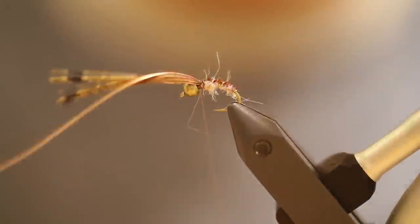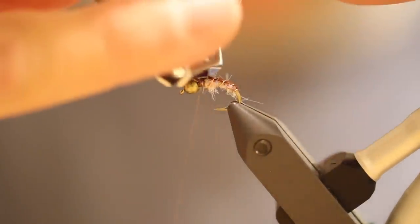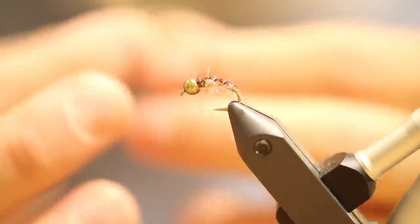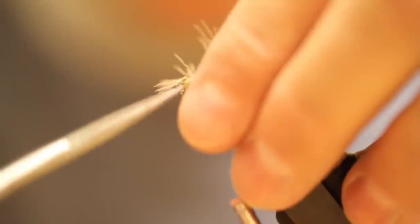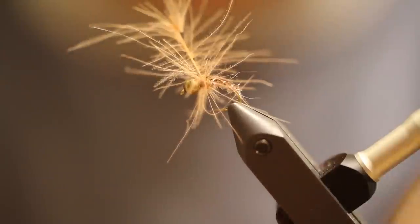After we get this done, I'm going to use a material for a little bit of leg action. I've really been liking CDC feathers for legs on these nymphs. It kind of has some good movement — I don't know what it is, but it works great. We're going to wrap this just a couple of times, just kind of a soft hackle type of look. Bring it up, pull these feathers back as we're coming. That ought to probably do it.